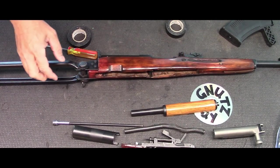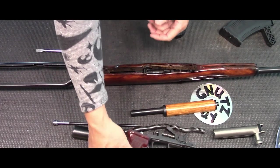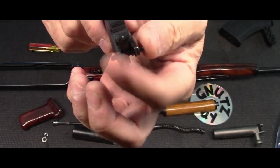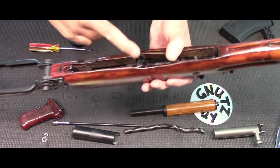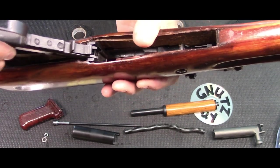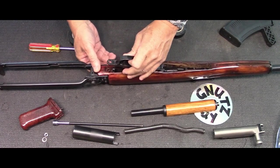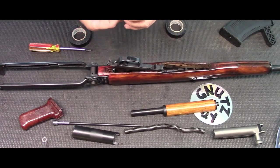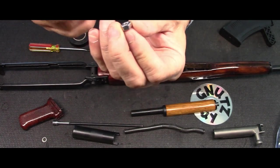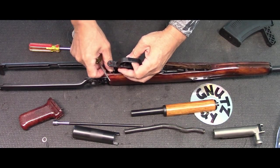Now I'm doing the reverse of what I did earlier. I'm going to put the trigger housing back in. There are two studs on either side of the front of the housing that go in right here, just underneath like that, and it slips in and stays. Before you press this down, make sure the nut is seated properly — I have a black mark showing which direction it should go.